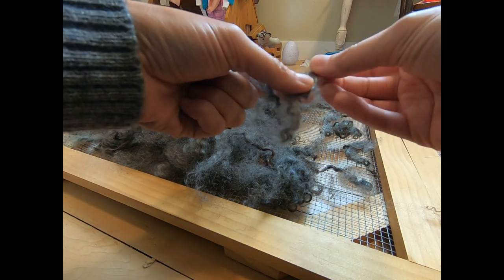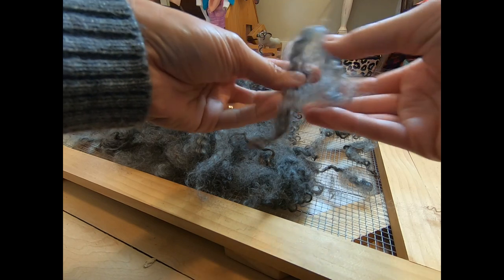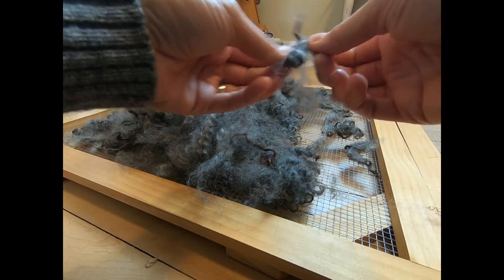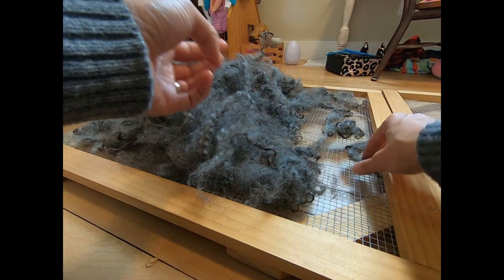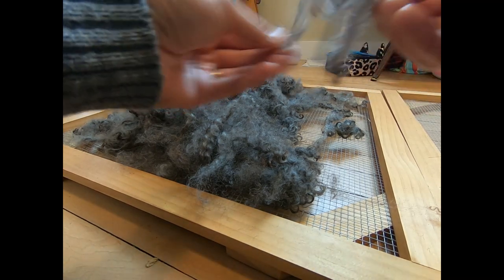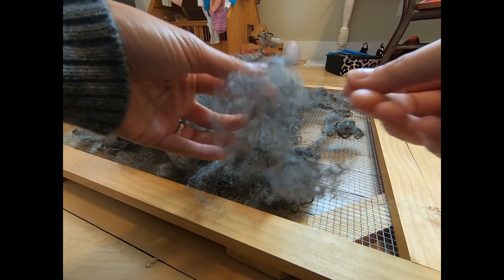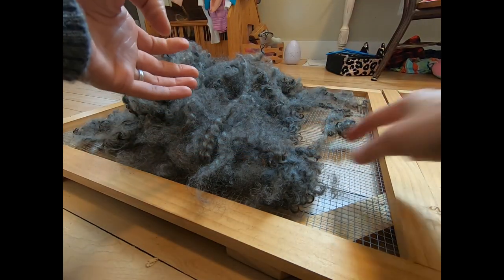This is literally the most simple option if you don't have a tool that can take your locks and spread them apart like this. You can literally just use your hands. This is something you can do, for example, when you're riding in the car, or if you're sitting in front of the TV, or doing whatever — you just take it and keep pulling it apart like this.